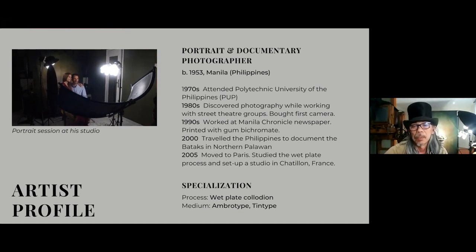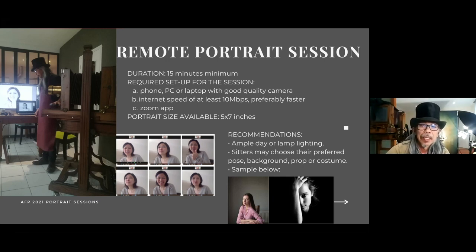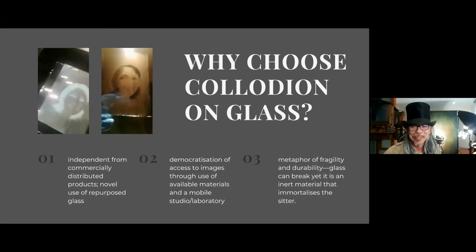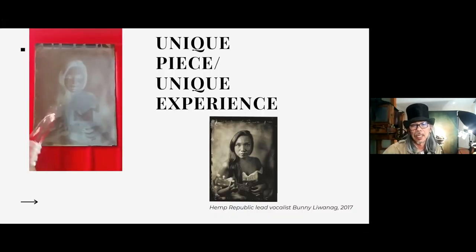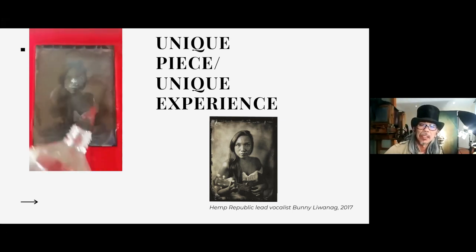Practitioners were looking for a better way of doing it and popularizing it. Although it was credited to an English guy called Sir Frederick Archer in 1851, it's actually a French guy. I'm proud to be adopted by this country, but I always clarify that it's still a French guy who laid the foundation for the theories, the practice, the chemical and scientific aspects of it. He's a French guy named Gustave de Grey.